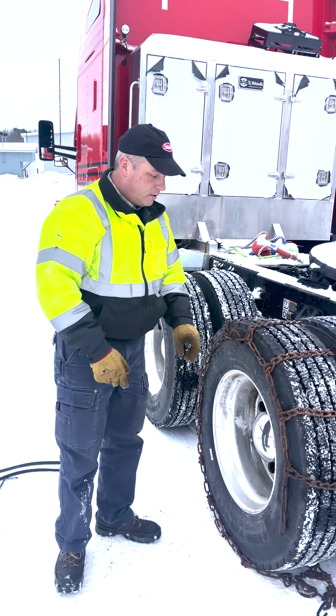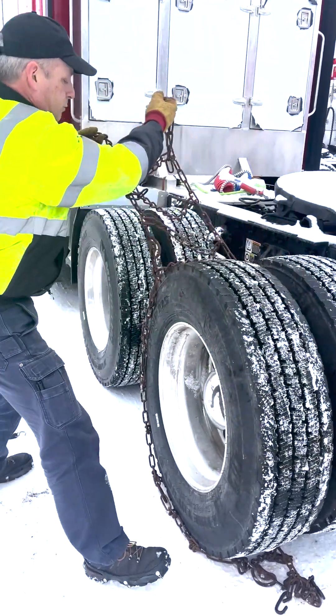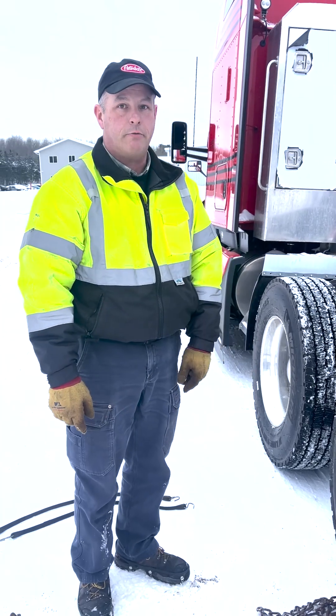When you're ready to take them off, loosen them up, disconnect them, grab the chain, pull it off the top of the tire and out to the side of the truck, then move the tire off the chain and you're ready to go.